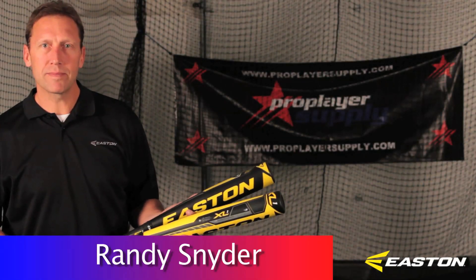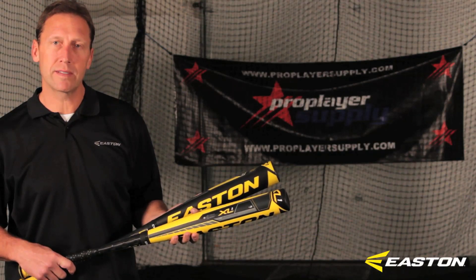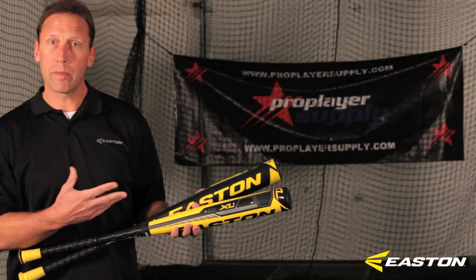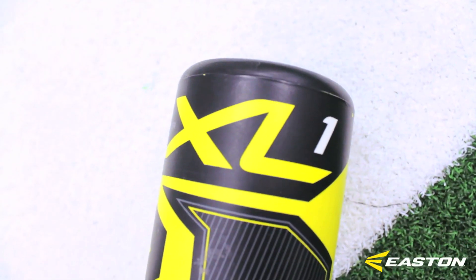Hi, I'm Randy Snyder with Easton Sports. I'm here with Pro Player Supply today to talk to you about the 2013 line of Easton BB Corps bats. We're going to go through the Power Brigade. I wanted to give you a little information about the S1 versus the XL1. Those are our top two bats in our line.